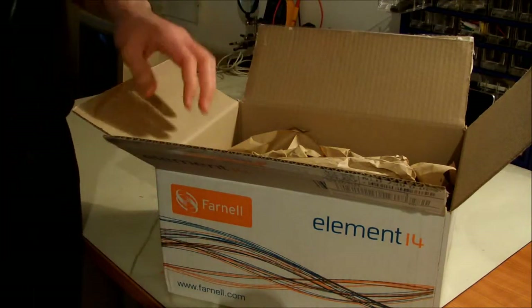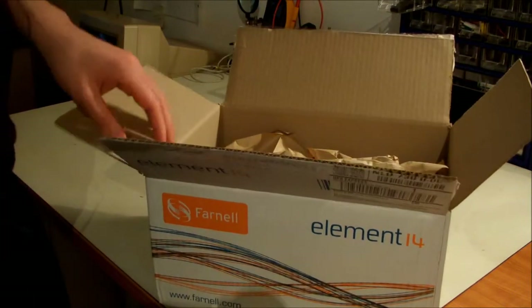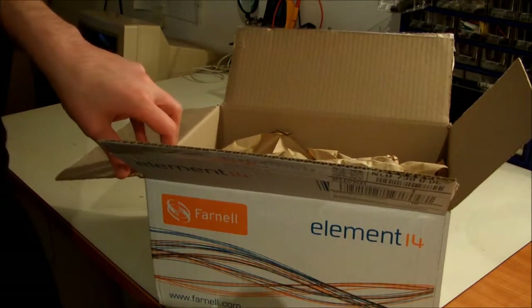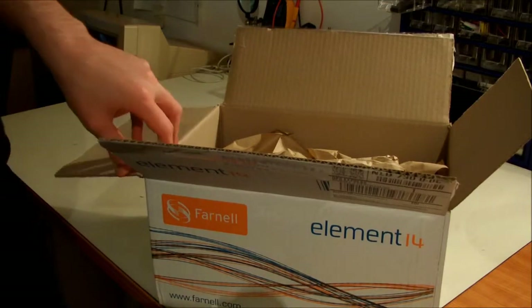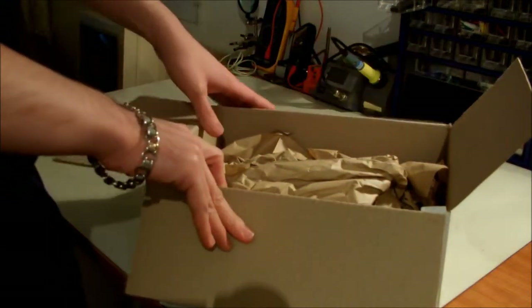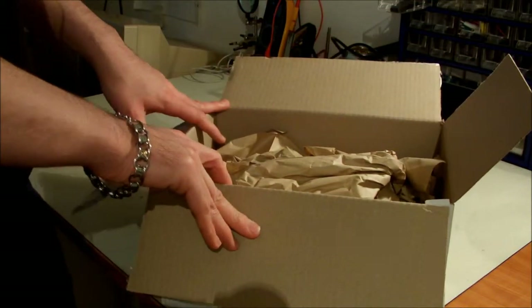One thing about Farnell is that if you are not a company and you are ordering as an individual or as a personal order, your order should be above 50 euros. If it's not above 50 euros, they are not going to process your order. So that's something you have to keep in mind.